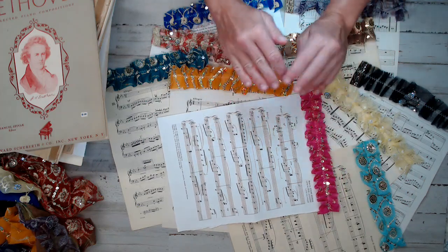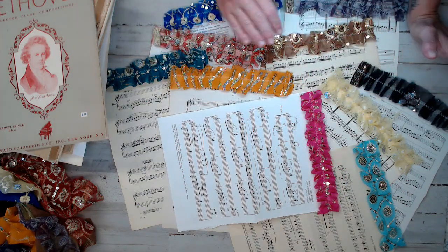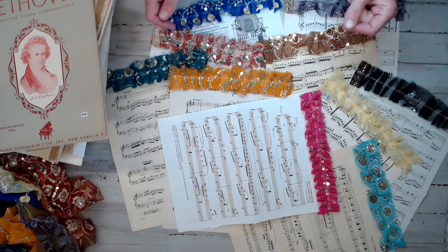I didn't want to just do simple ruffles for you guys — I wanted obviously the colors of the rainbow. So each pack is a 10-pack, and what you see here is the exact colors and designs that you're getting.